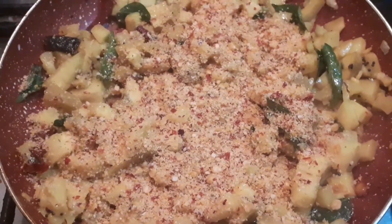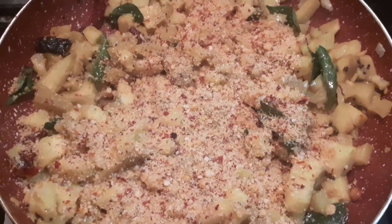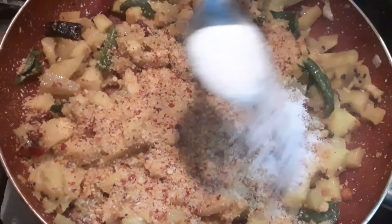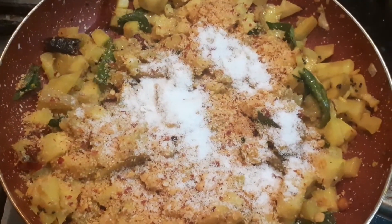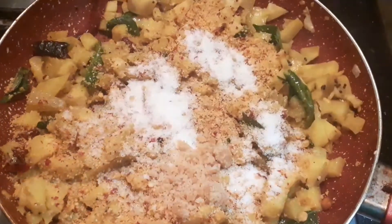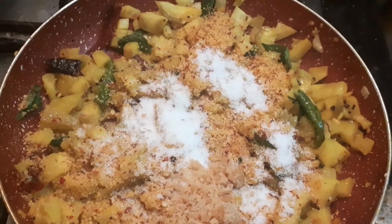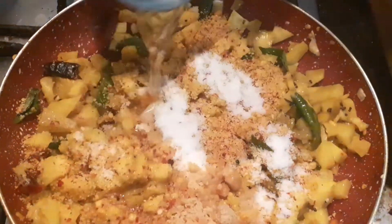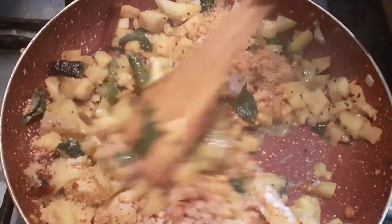Add 2 tsp masala powder to the cooked bananas. Add 1 tsp jaggery. Cook for 5 minutes.